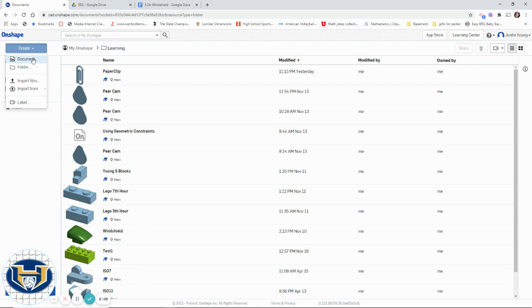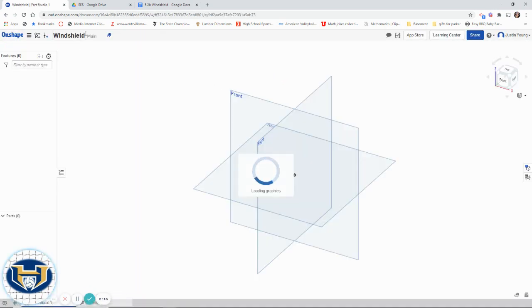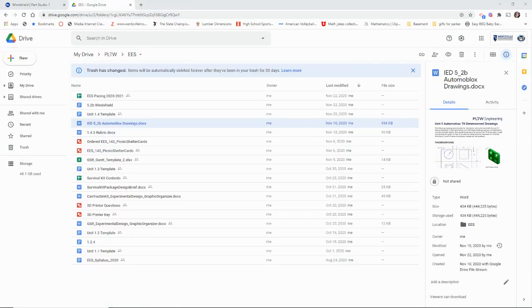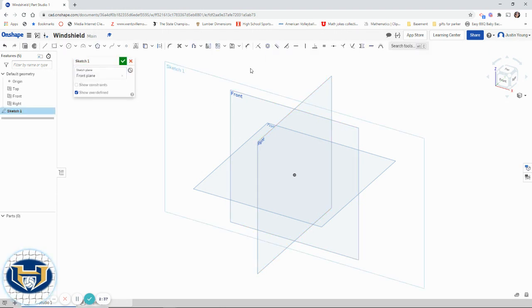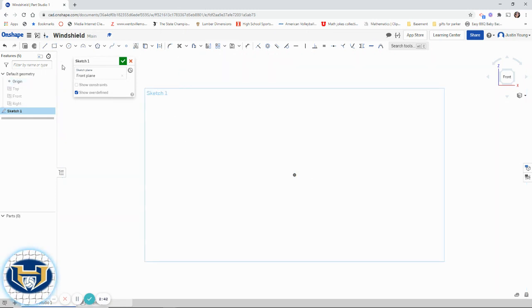So let's go ahead and do that. I'm going to create a new document here — I'm going to call this the windshield. I'm going to have this document off to the side on my second screen, so maybe you have it up on your phone or you could print it off. I'm going to create a sketch on the front surface. I'm going to move fairly quickly — you can always pause and rewind. I'll hit P to get rid of those other planes.